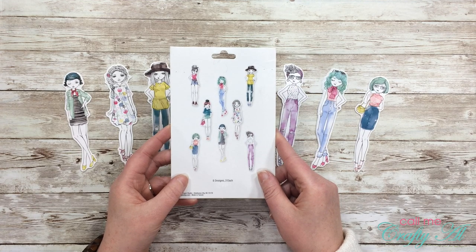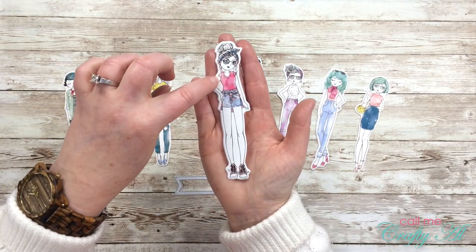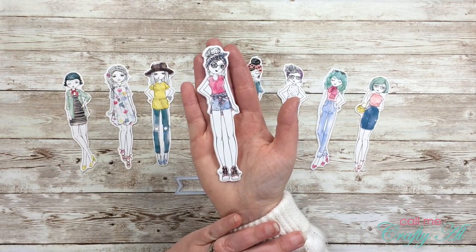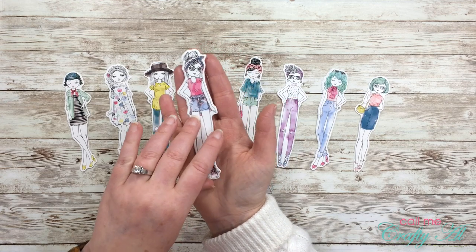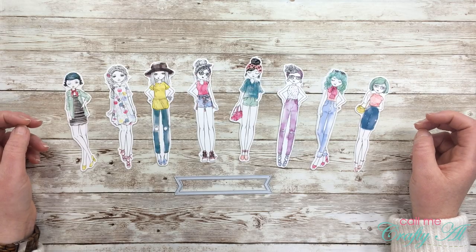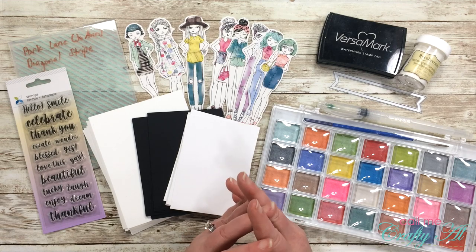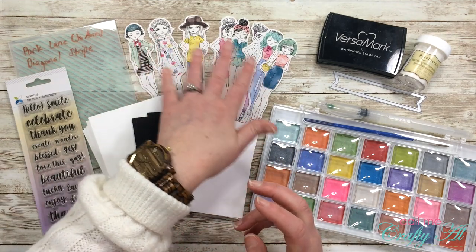Once I saw these I knew that I wanted them to be a focal point on a card, and because you can kind of see in their outfits it looks a little watercolored, I thought I would try to bust out some watercolor paints to make a little background for them. Let's go ahead and take a look at some of those supplies I'll be using today.